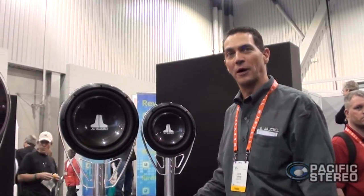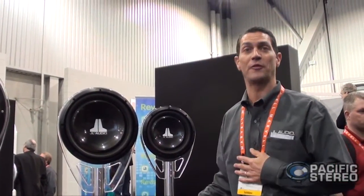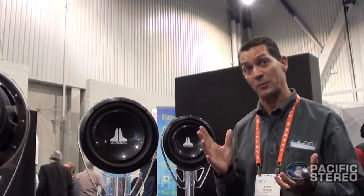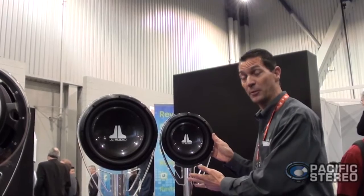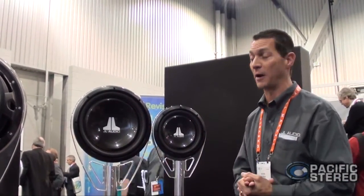In the middle of 2011, we got some information about our products that was pretty surprising — our 10W1V2 was the number one selling subwoofer in the country. It was amazing to us, but it also scared us because we were actually planning on replacing that product. So we're stuck with the situation of if it's not broke, why fix it? But what we did with the product — we've made some cosmetic changes on the W1s, changing from the silverish cone to a nice black finish that matches some of our other products.